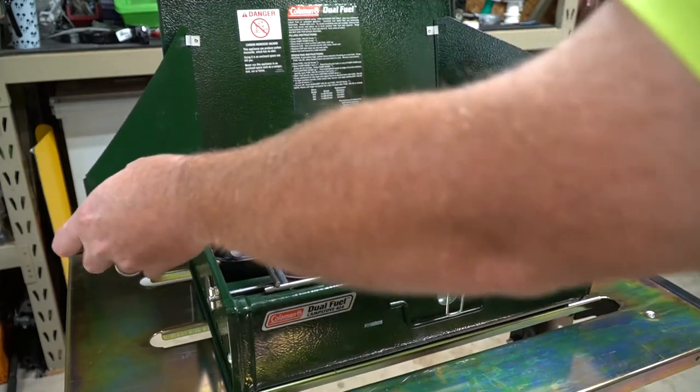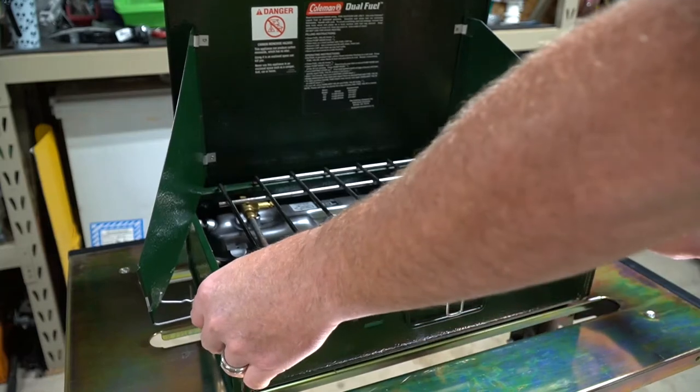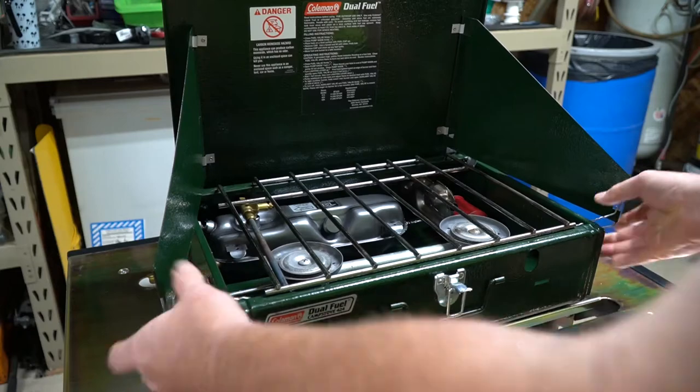Basically what we're doing here is we're opening up the wings. These are wind blockers, so they will help block the wind as you're using your stove. They're also adjustable — they can be brought in or out, and I usually just leave them about here.